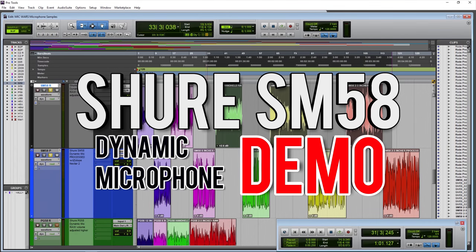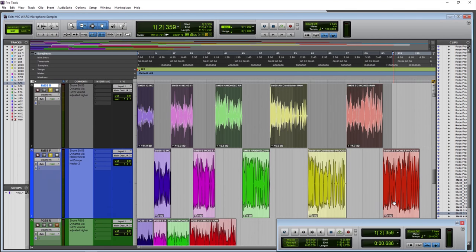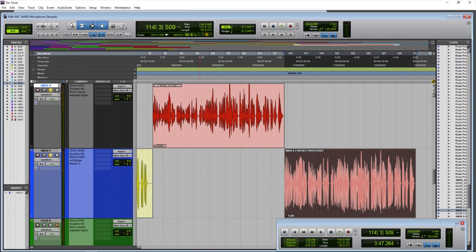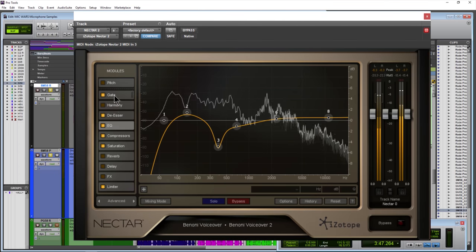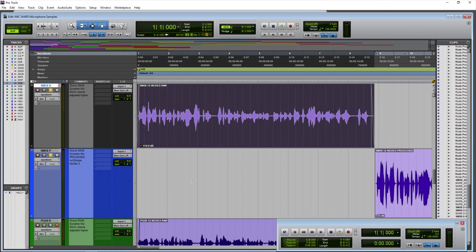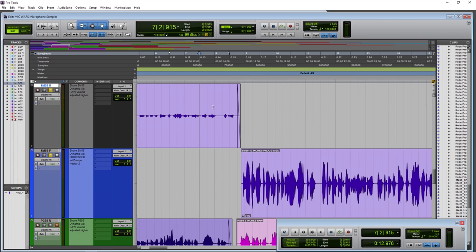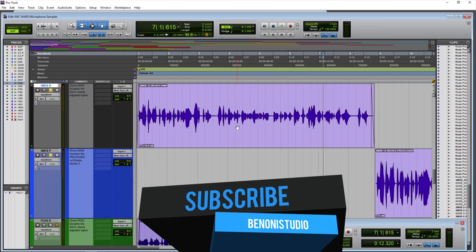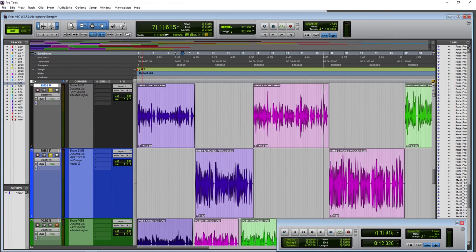Here we are in Pro Tools and we have five different samples. We have raw samples up top and processed samples on the bottom — the same exact samples from different distances. The processed samples are processed with iZotope Nectar 2, which has an EQ, compressor, limiter, gate, and de-esser. The raw samples have been raised in volume, because it wouldn't make much sense to hear them at their actual recorded level — it would be so quiet it would be disturbing compared to the louder processed clips. They are not volume matched, just raised for ease of listening.